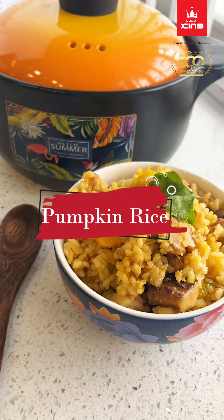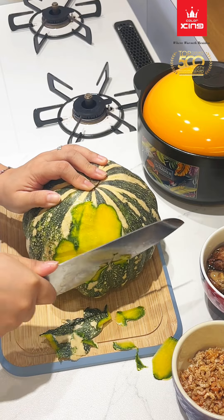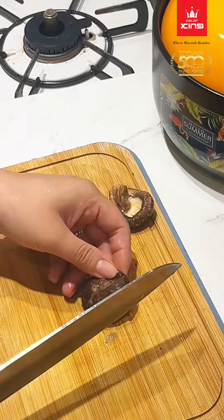Pumpkin Rice. Peel off the pumpkin skin and cut into cubes. Slice the mushroom.